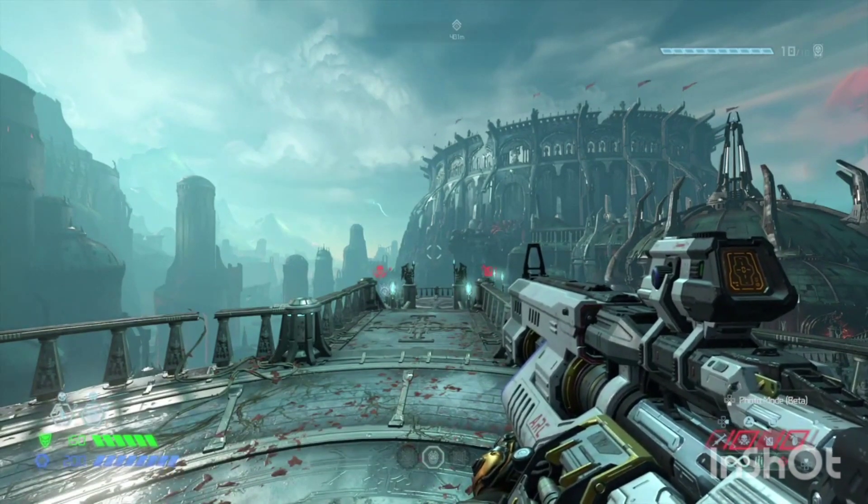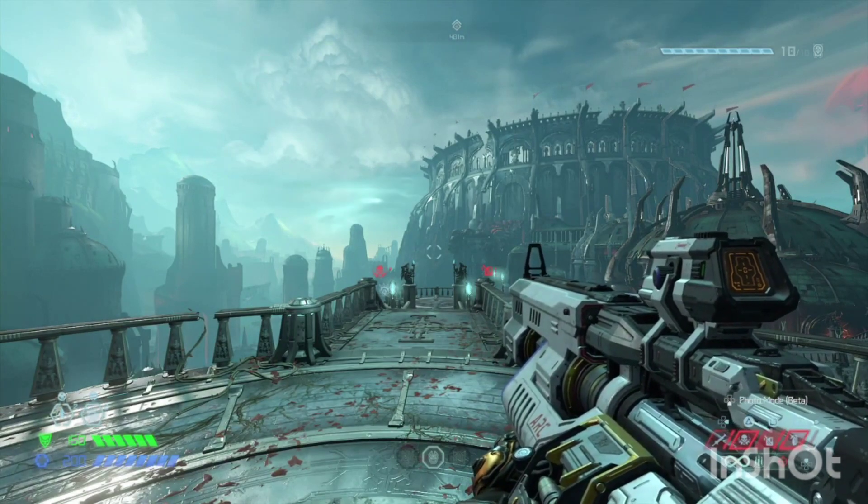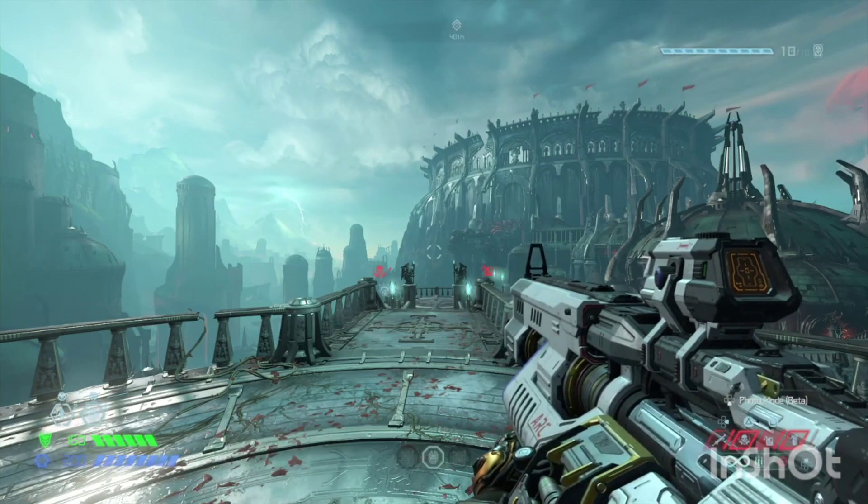Hi guys, hope you're keeping well. I'm super excited to be able to bring you this video today. This has been my holy grail for Doom Eternal on console and I never thought I'd be able to do this.